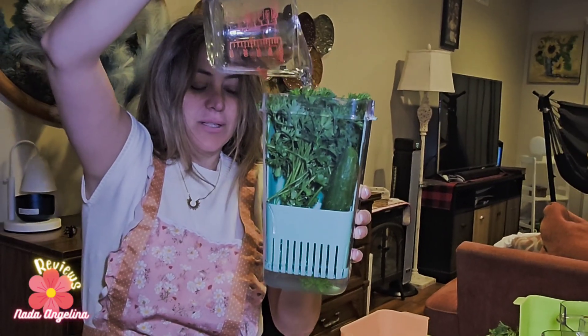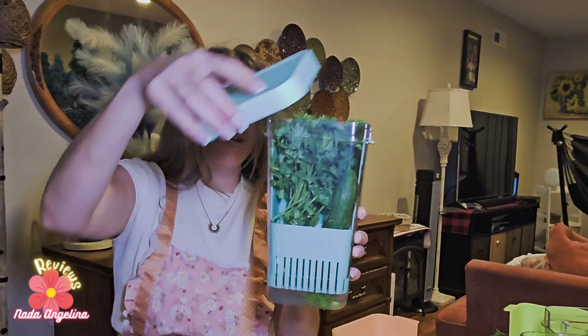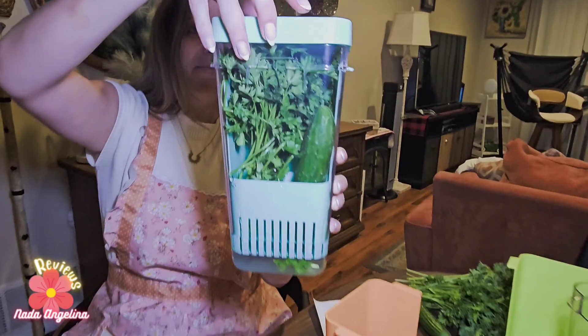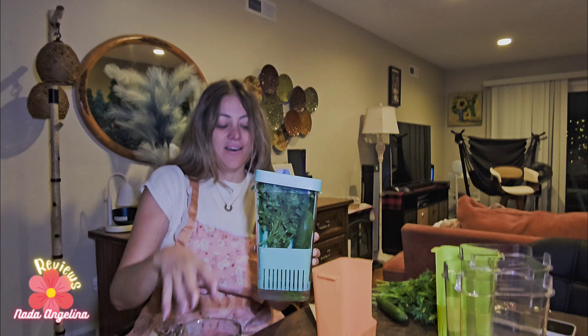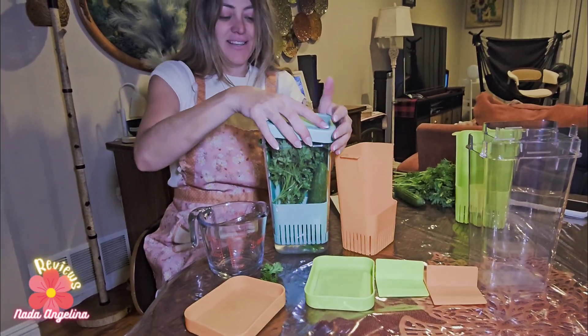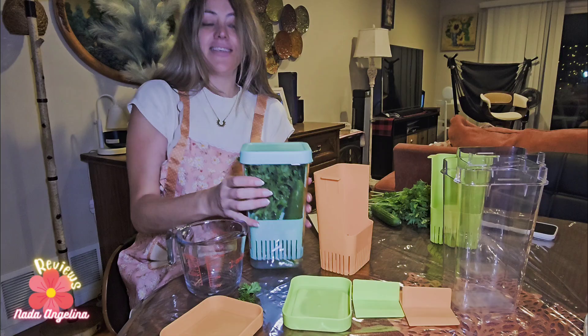Adding the water will keep it fresh for a longer time, then we can close it. You can mix and match the colors — like you can use the orange color over the green or blue basket to give it style — and then store it inside your fridge.